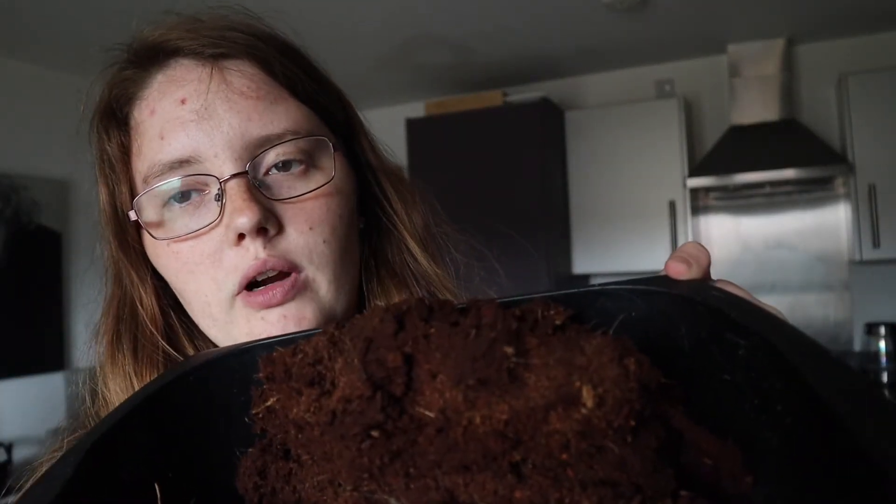In here I've got some cocoa fibre, which will be mixed in with the terrain earth mix to bulk it out a little bit because I wasn't sure whether I had enough.